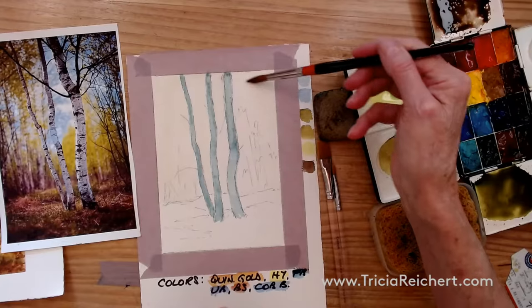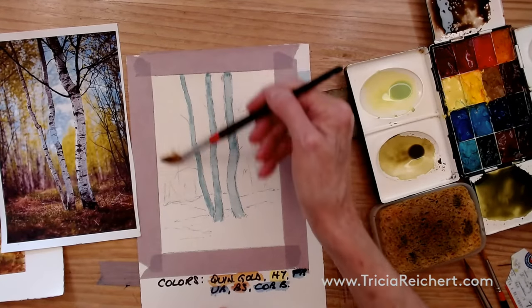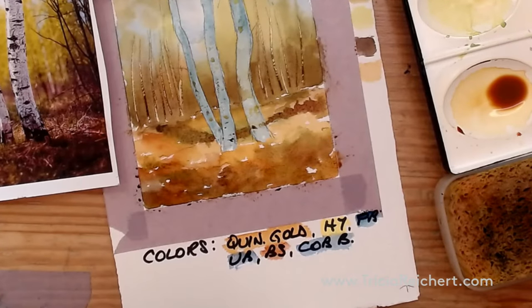Today's subject is birch trees in a light field of wood. By wetting the paper we get some soft edges. The painting is all about light and dark.